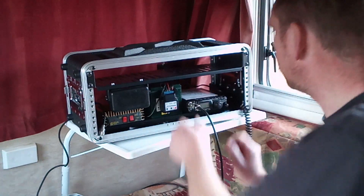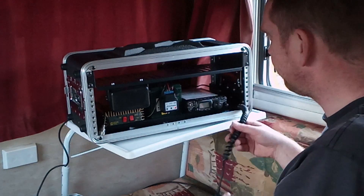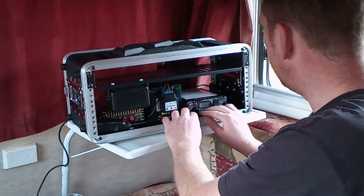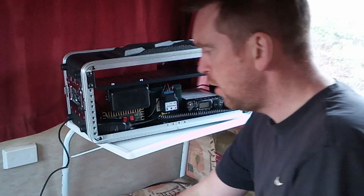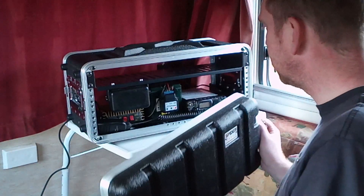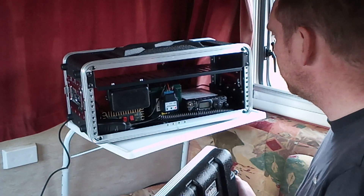I'm going to close it at the front and spin it around and show you the back. It's a 4U Spyder rack case, ABS plastic, got two shelves.